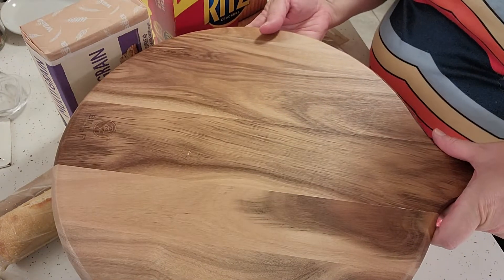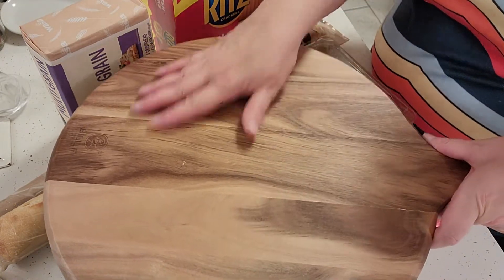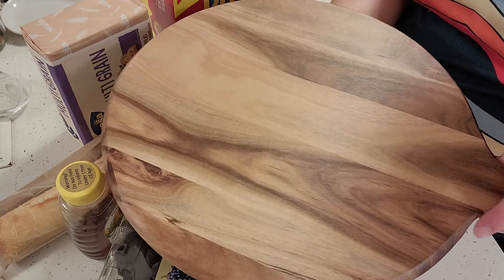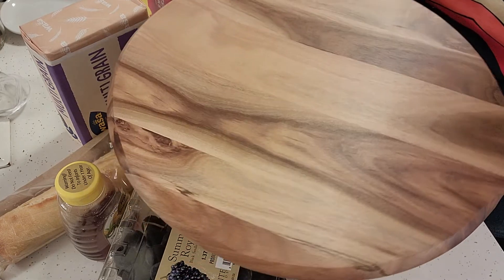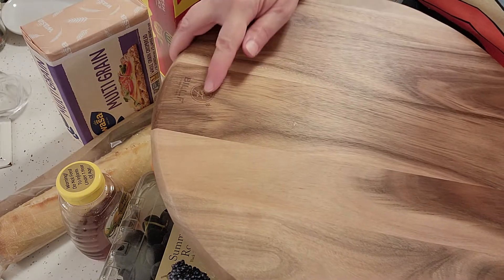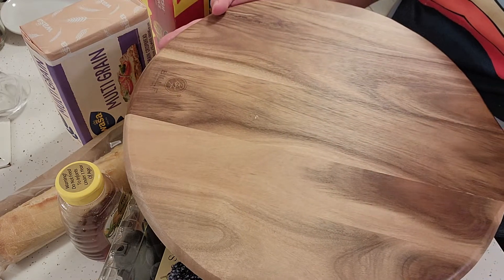This board is a really pretty one. It's got a lot of detail on both sides, so just decide which side you want to use because this one can be flipped around. It does have a little branding here by the maker of the board.